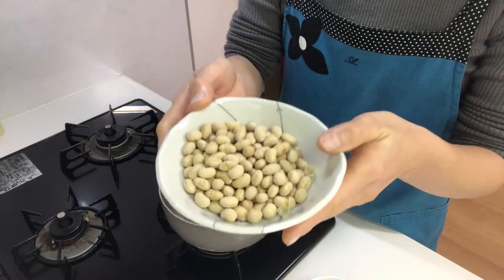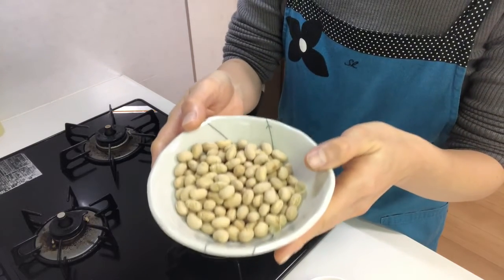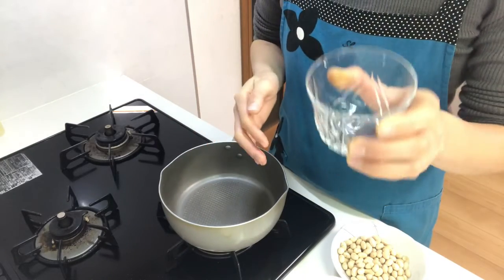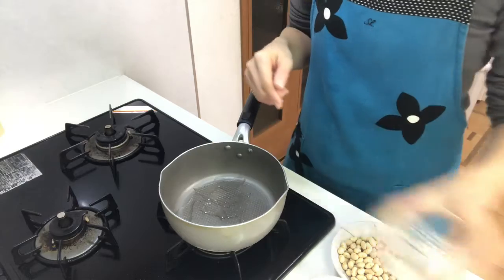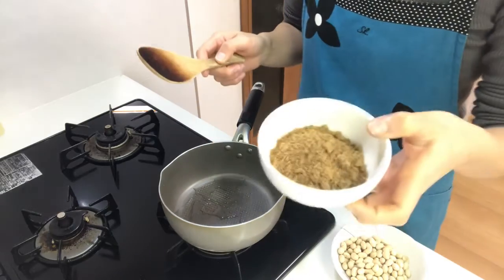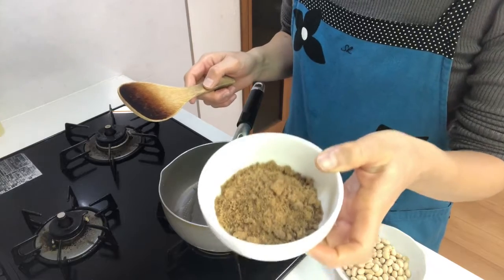This is roasted soy beans — we throw this kind of beans at the demon. So first, place water in a pot and add brown sugar powder.